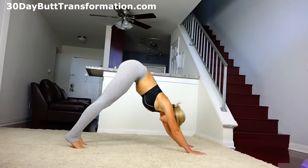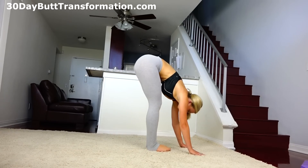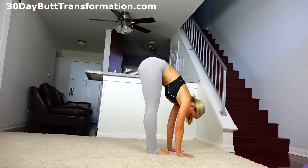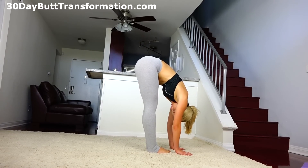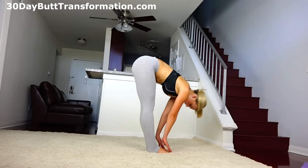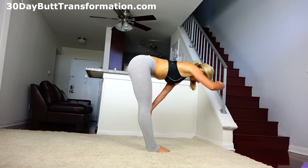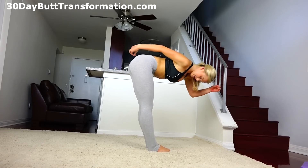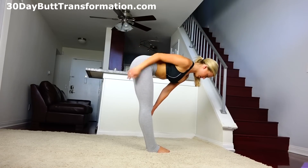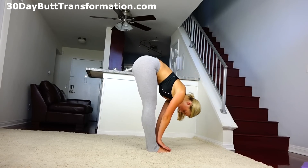On your next exhale, jump or float or just step to the top of your mat. Bring your big toes to touch and keep a little sliver between your ankles. Inhale and come up to a halfway lift, making sure you have a completely flat back. Act as if there's a string pulling your head forwards and a string from your tailbone pulling it back so you can elongate your spine. Exhale, bring it down.